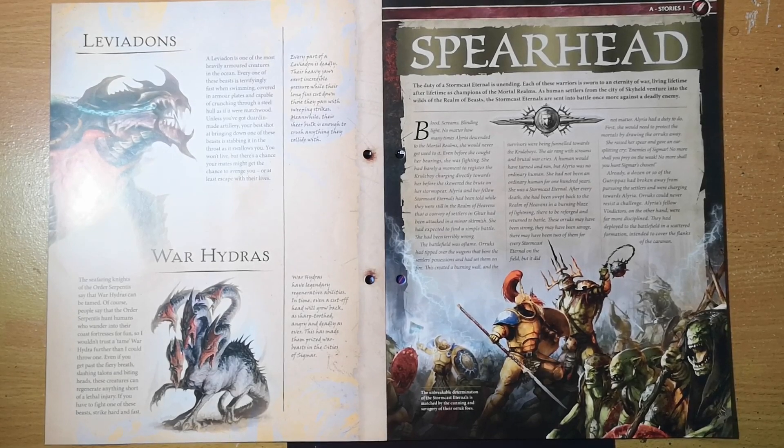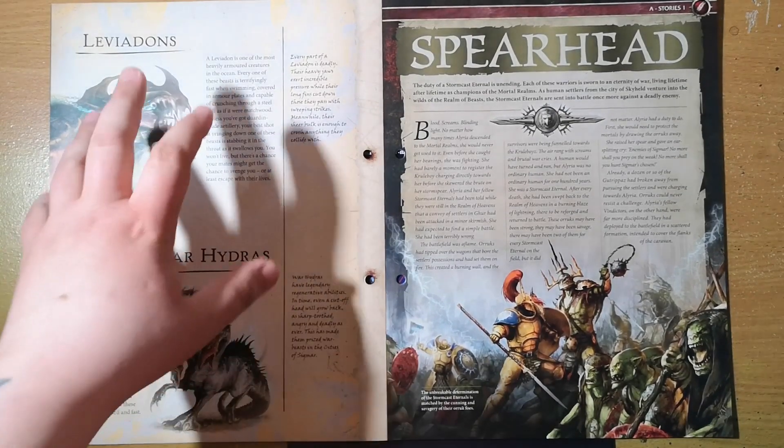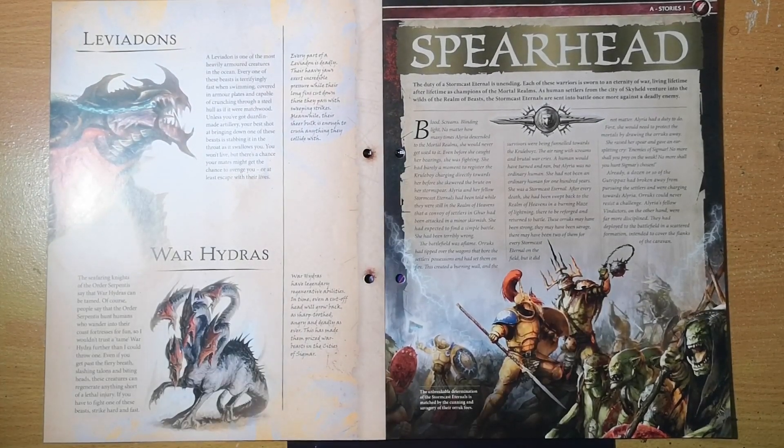Leviadons are massive creatures that the Idoneth Deepkin use — big massive turtles with super huge teeth. They're nuts and pretty cool. Absolutely fantastic units, and the minis for the Leviadons and the Alopexes and other sea creatures that the Idoneth Deepkin use are really cool. The Leviadon is one of the best ones out there.